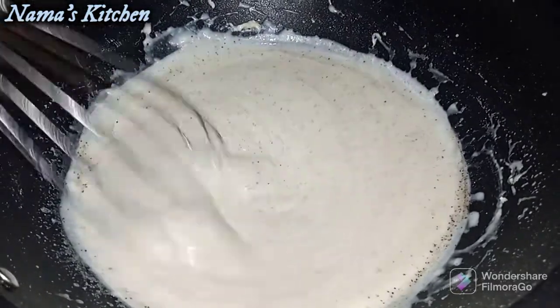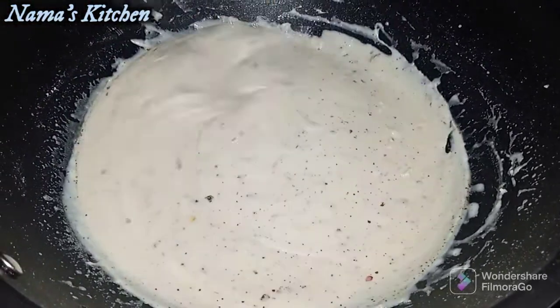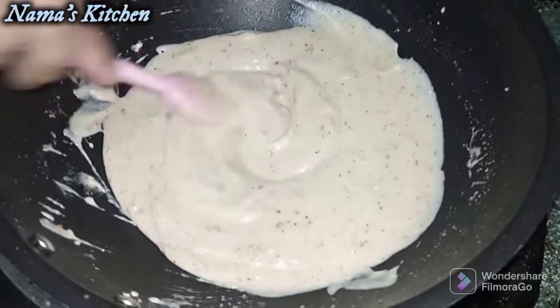Then we will add the chili flakes. I will show you how the sauce is prepared — the sauce is now ready.